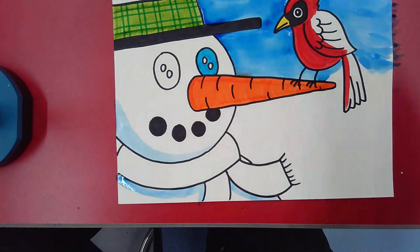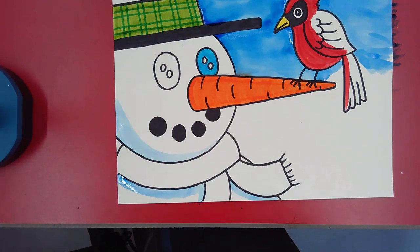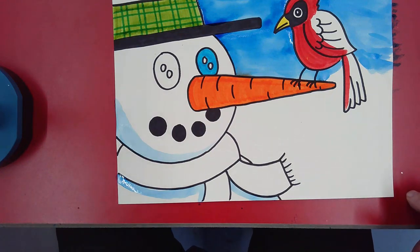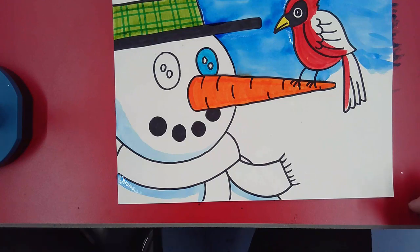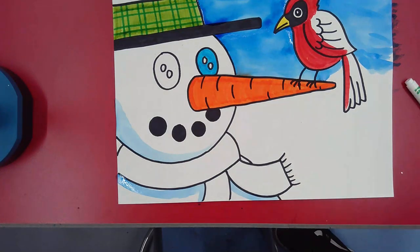This is our snowman project. It's for second graders but any grade level can do this — older kids, moms, dads, whoever wants to join in. It makes for a great thing to put over the mantle or display during Christmas or winter time. You can frame it and hang it up — it's a really great picture to create. Have fun and we'll talk to you soon, bye everybody!